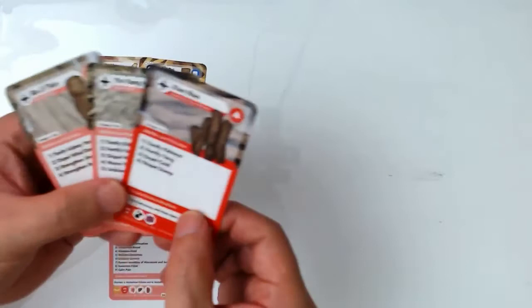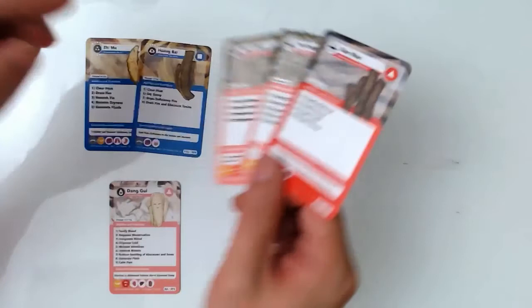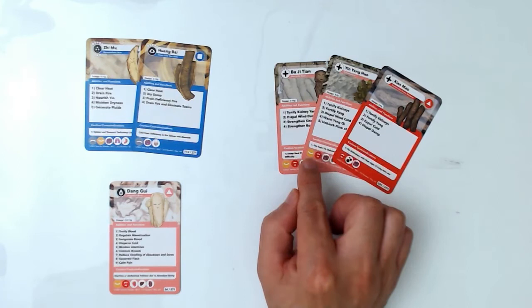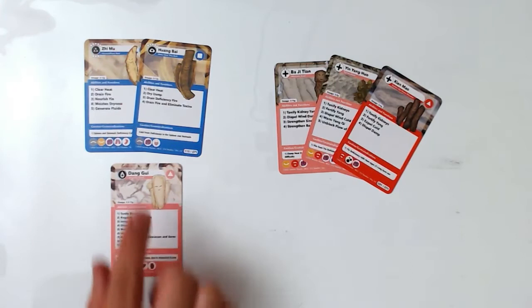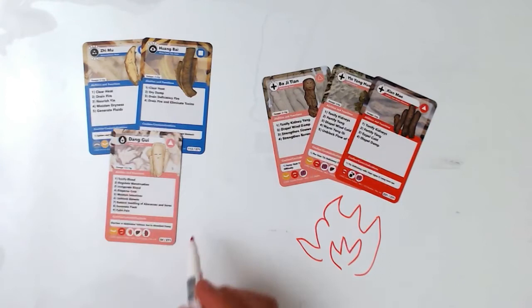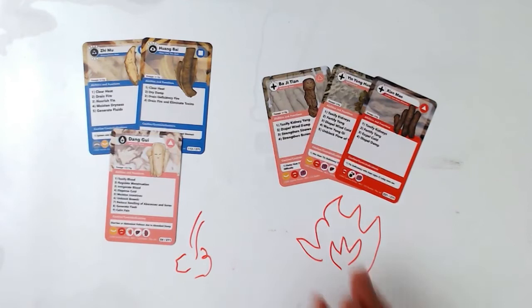So all these herbs — Bajitian, Yinyang Huo, and Xian Mao — tonify kidney yang and improve sexual function. These three herbs tonify yang. On the other side, Dangui tonifies blood and yin, and Zhimu-Huangbai clears empty heat. So one side warms with fire, and the other side clears heat with water. Water and fire are combined in a single formula.